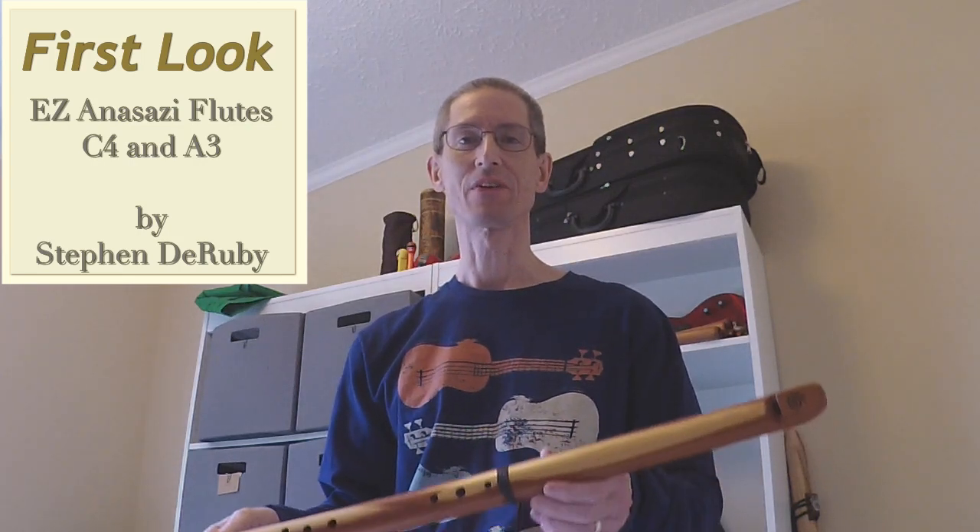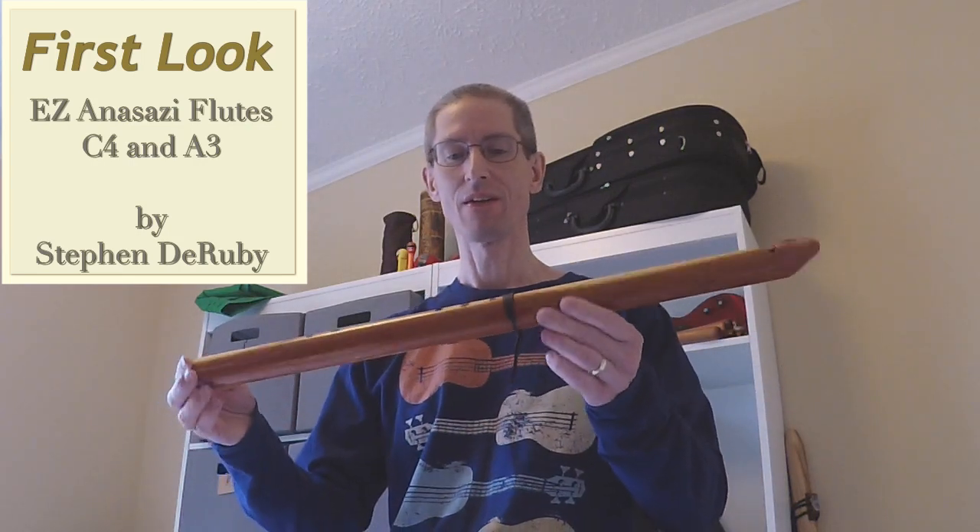Hey folks, welcome to Flucotronic. Today we're going to look at some very interesting flutes.